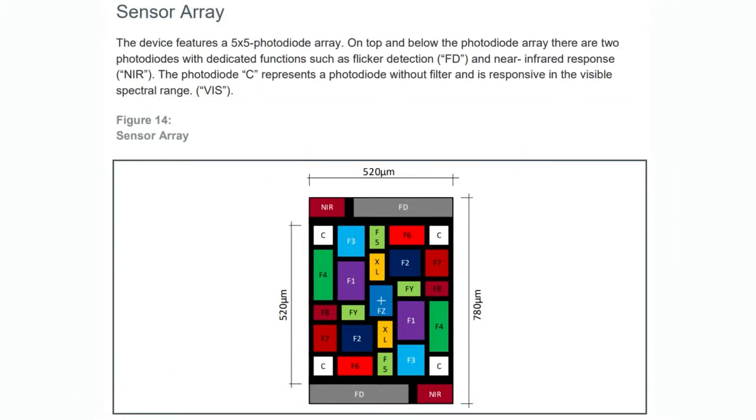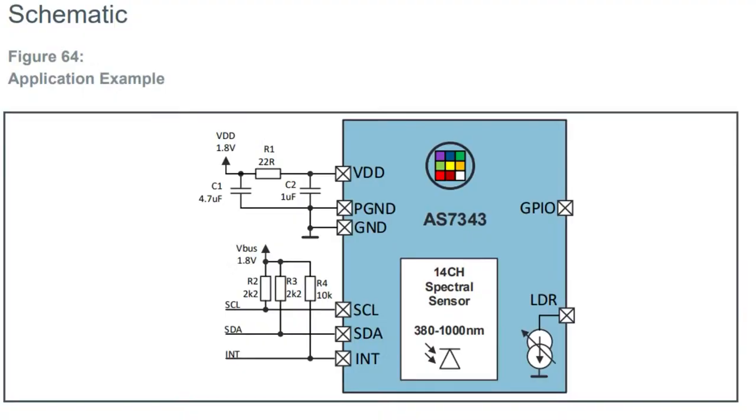This is what the sensor array looks like — I thought it was such a cool image I wanted to include it. You can see there are multiple diodes for each color: F1 has two diode elements, clear has the four corners, and IR is over the side. They're laid out so they don't interfere with each other. And this is how you wire it up. Like the AS7341, the AS7343 has the spectral sensors in the middle. You don't even need a lens if you don't want. You should power it from 1.8 volts — you'll need some level shifting perhaps — and you just have I2C and interrupt. The GPIO is handy; like the AS7341, you can use it to control an external illumination LED — a wideband white LED — so you can bounce neutral light off a flat surface and detect the color that way.